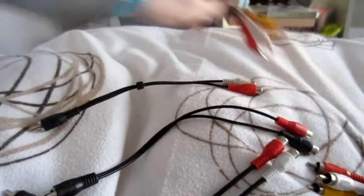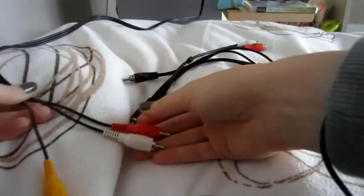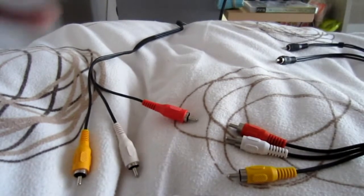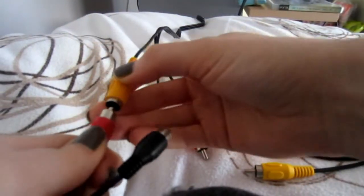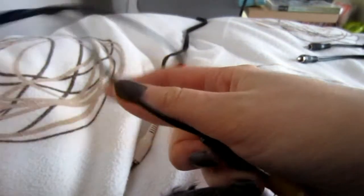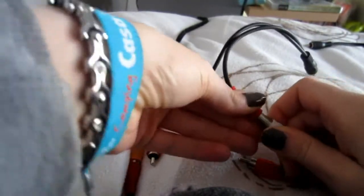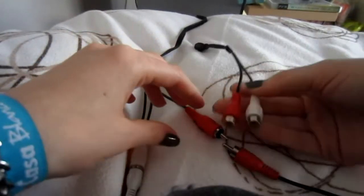So right now we have those two. You have your three RCA cables here and your three from the double-ended cable. First, take one of those cables and with the double end, take one from the PlayStation cable and one from the double-ended cable - that's your first plug. Then take another and do the same with the white one. What you have left is the red one - plug those two red ones together for the last one.